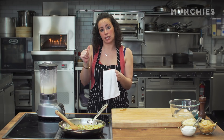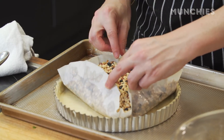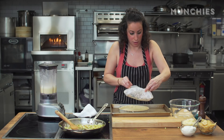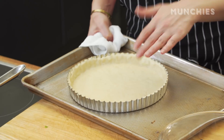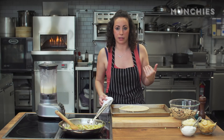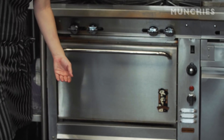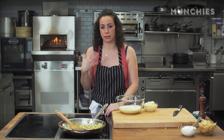The crust has been in the oven about 20 minutes. I'm going to take it out, remove the beans, and then put it back in the oven for another five to ten minutes. While we're waiting for the crust to finish and the onions have cooled, I'm just going to finish up the filling.